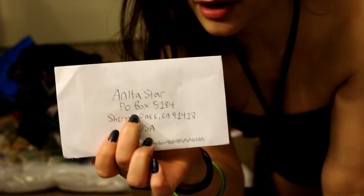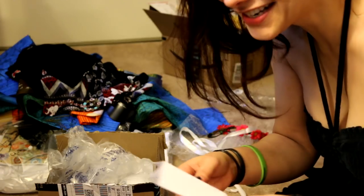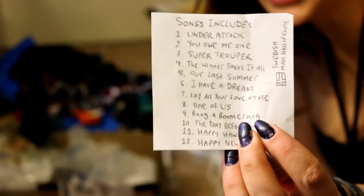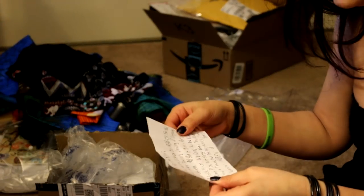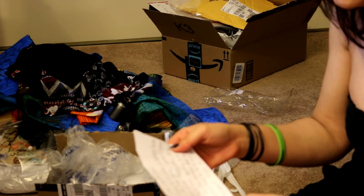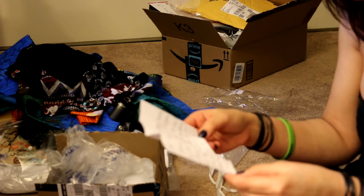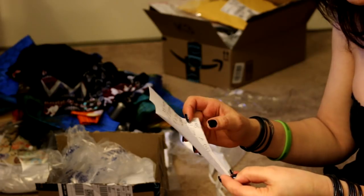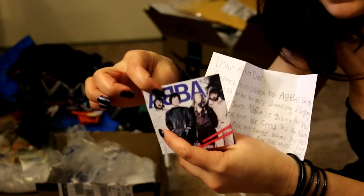This letter has no return address — how am I supposed to write you back? What even is this? Look at this cute ABBA paper CD that was made with tracks on the back. That's so cute, I love it. 'Dear Anita Star, I want you to listen to ABBA's songs. We like to see you dancing and singing to their songs. We send you an album so you can pick any songs you like. From Steven.' You didn't give me a last name or address — I'm from Toronto. Well, at least I know that. This is such a cute little letter with the little album you made.